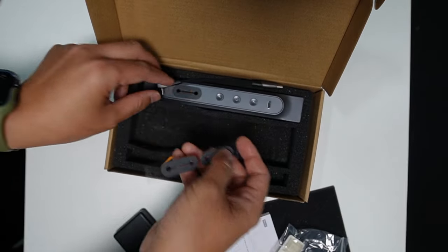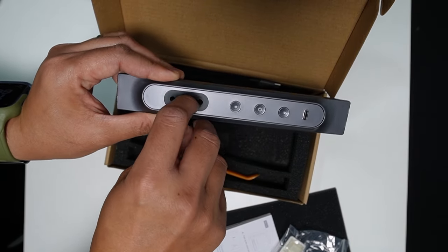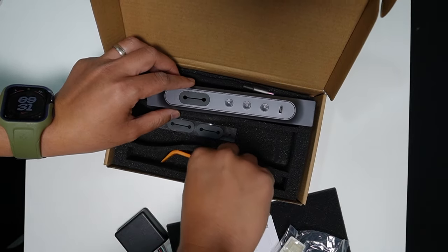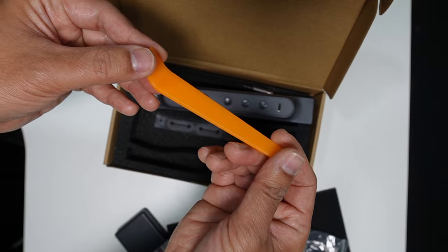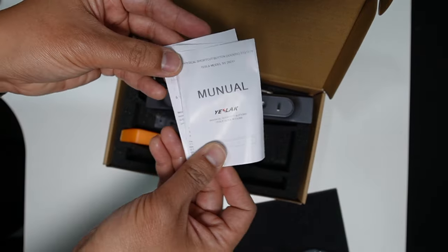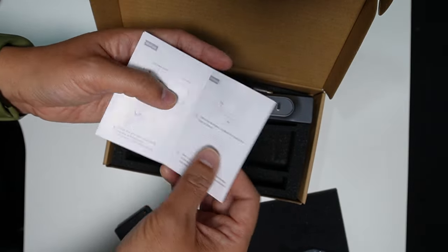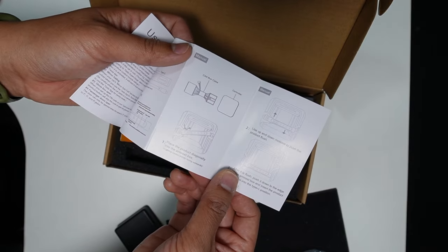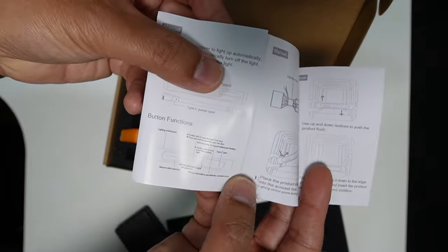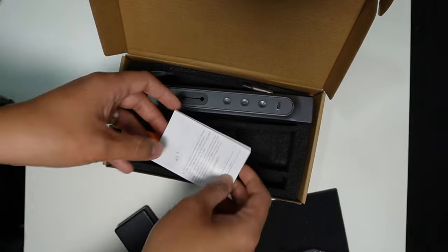This is the cutout port right here, so you can get your cable or charging cable out from the inside. And trim removal tools, and also an instruction manual. It's really simple and easy to install, really quick. And these are the list of shortcuts that you can do. We're gonna test it later in the video.